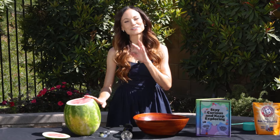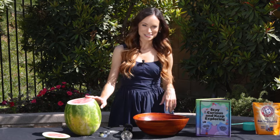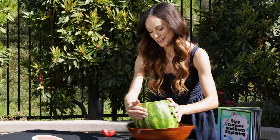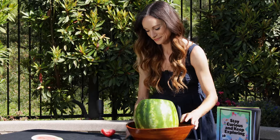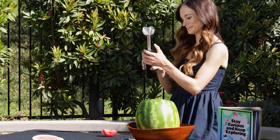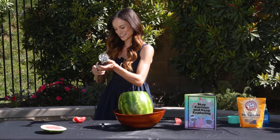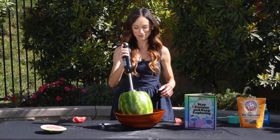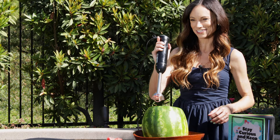Now we are going to do that same experiment, but in a watermelon. Full disclosure, I have never done this in a watermelon before, and we will see if this works together. So I've got my watermelon here, I've got my immersion blender. I'm just going to put it in my watermelon and turn it on and turn it into watermelon juice.